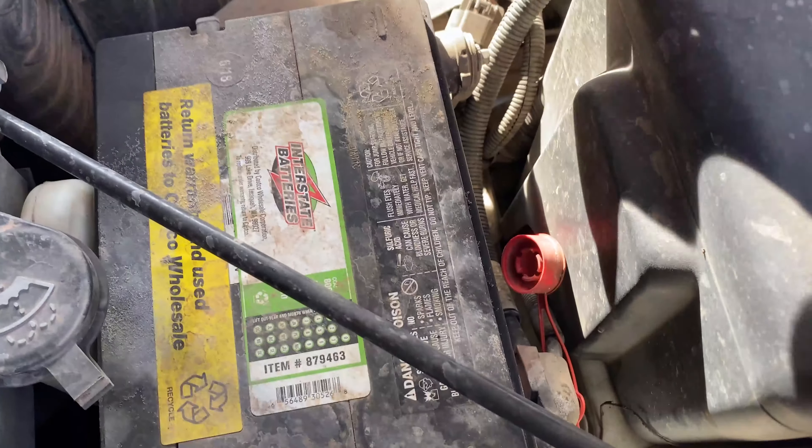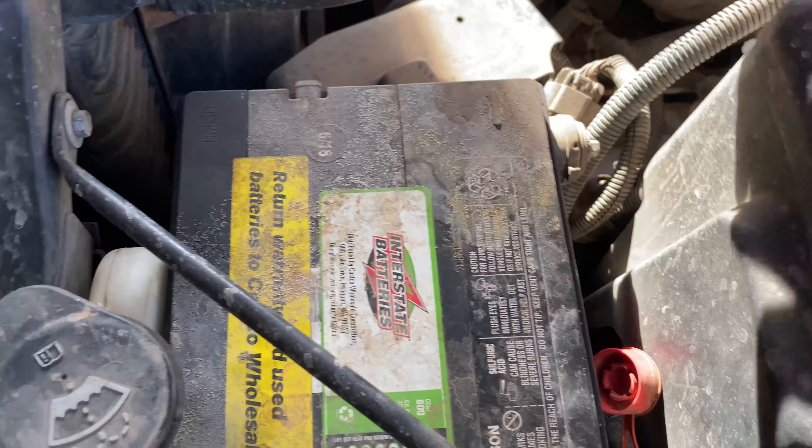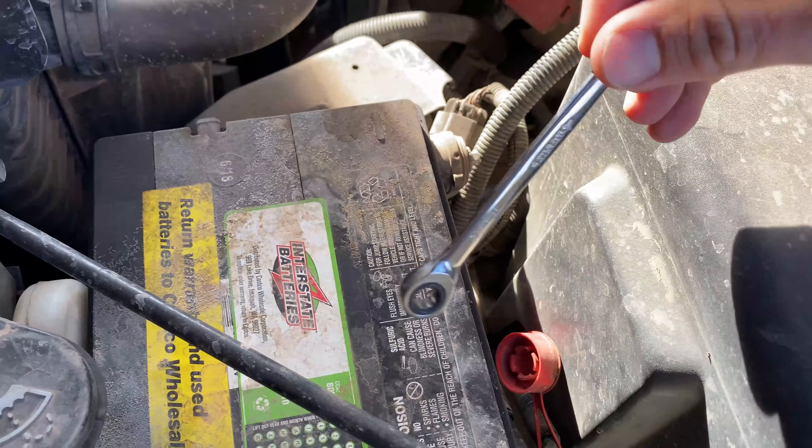The first thing we're going to do is disconnect the terminals. We're going to disconnect the black one first. To do that, I've got an 8 millimeter wrench here.